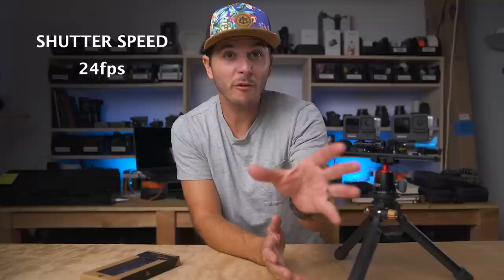In order to get the best looking footage with the most realistic motion blur, you want your shutter speed to be twice your frame rate — the 180-degree rule. So if I'm at 24 frames a second, my shutter speed is 1/48th of a second. If I go up to 30 frames a second, I move my shutter speed to 1/60th of a second. Just double your frame rate — that's your shutter speed — and that gives you the most realistic motion blur.